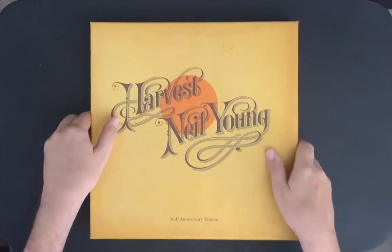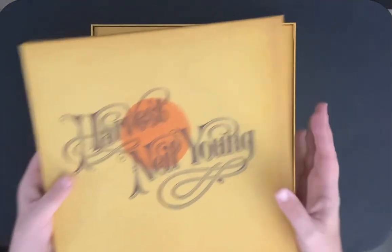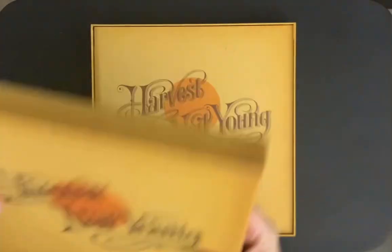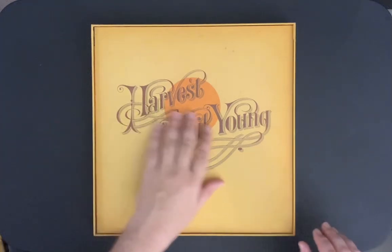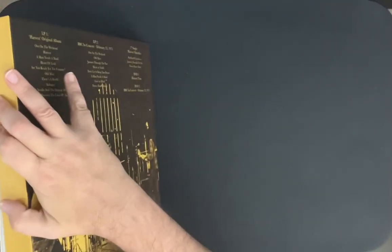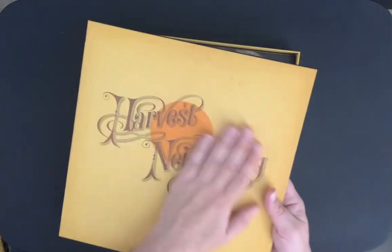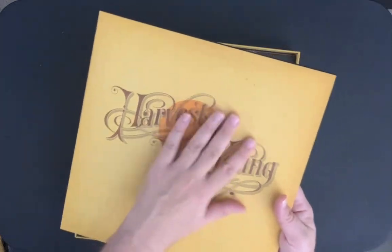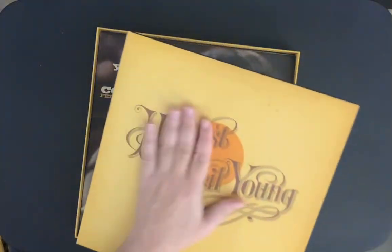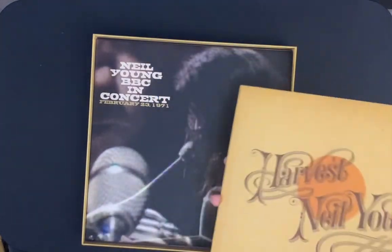Let's get this open and take a look at it. Nothing on the inside of the box. It's got a really nice feel — a really nice texture to it. It's not going to come out easily, but it has a really nice, rough texture. I don't know if the original album was like that — I don't have the original — but it's got a really nice feel.